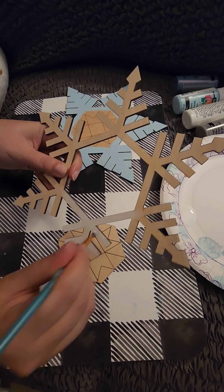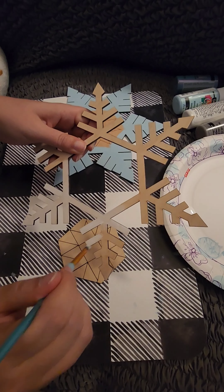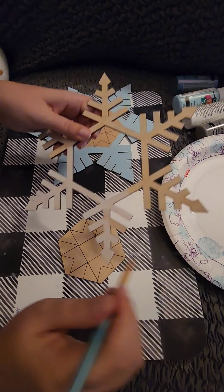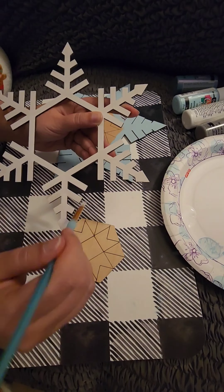If you are wondering where I am painting this, I am actually sitting on my couch. This is where I was most comfortable, and I knew this wouldn't take long to paint — real life here, nothing fancy.